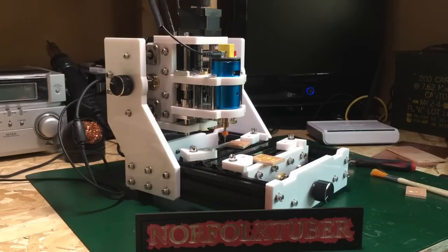Hi there, so today I'm just going to do a quick review on the CNC machine which was sent to me by Banggood.com. I'll put a link in the description to it.